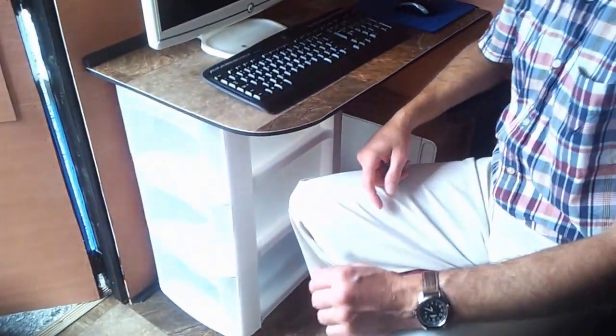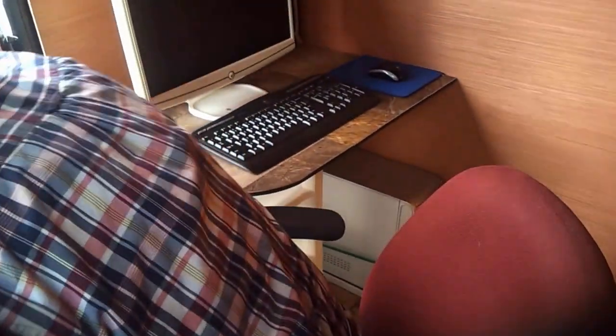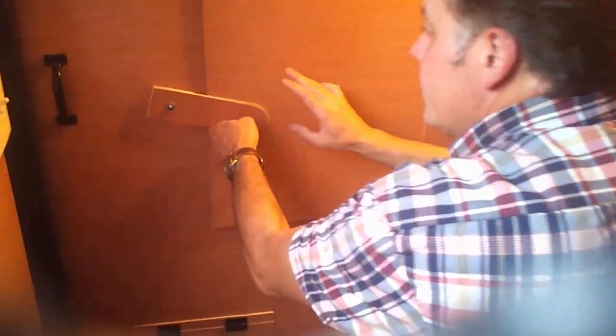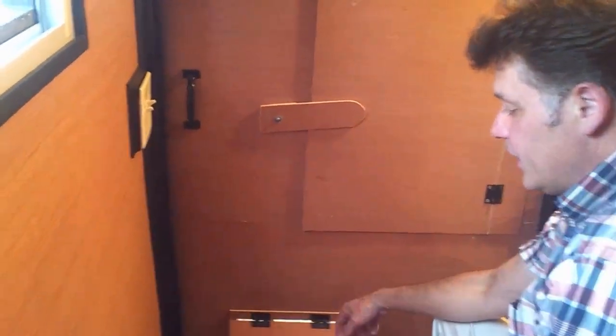There's an extra vent because when you're in a warmer climate or it's a summer day you want to have this open. And if it's cooler weather in the winter, you need vents. So you open up the roof vent and just open up this little one too. Even in the dead of winter you need circulation to prevent condensation.